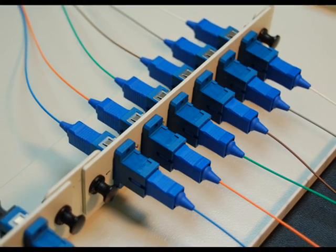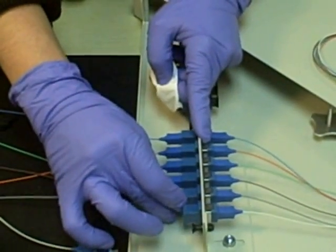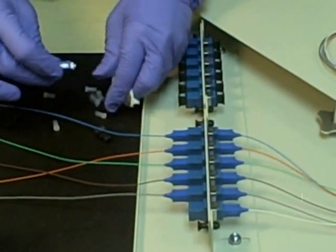Before mating a connector in the network, make sure both connectors have been cleaned. A contaminated connector will transfer contamination to another in the mating process.